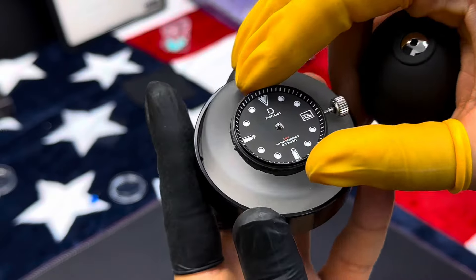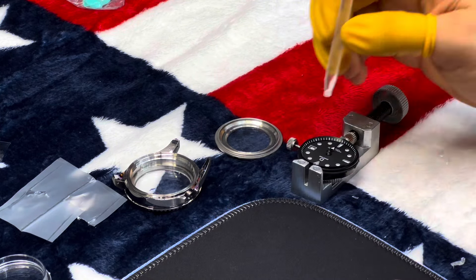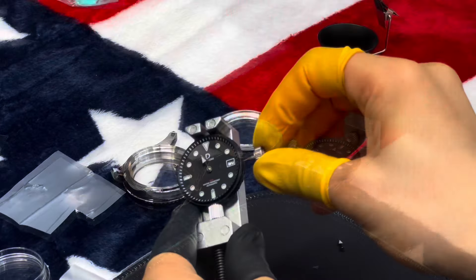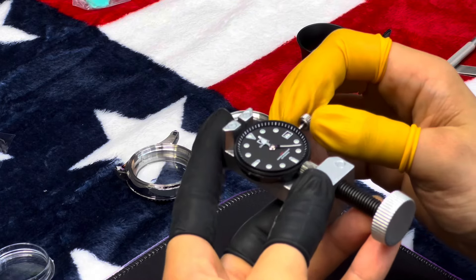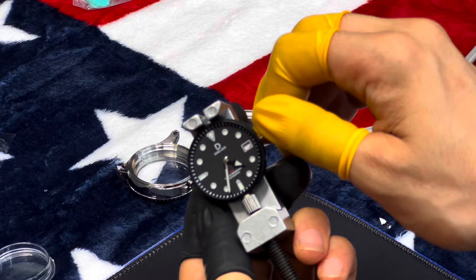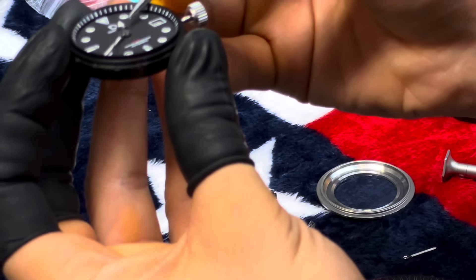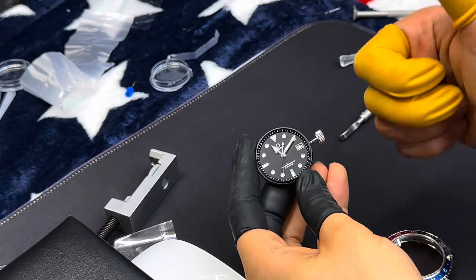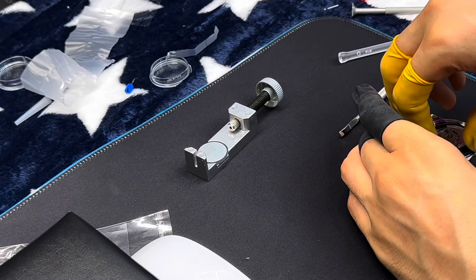One thing I have to mention — and I'm sure a lot of watch enthusiasts or DIY watch fans will relate — the seconds hand was the hardest part, as it's a very delicate item. I'd heard that people struggle with it, and compared to fitting the minute and hour hands, it was probably the hardest step. But it took me only about three to five minutes to find the right spot and apply the right pressure, so it really wasn't that bad at all.